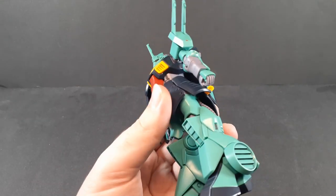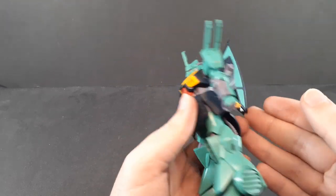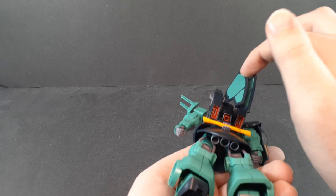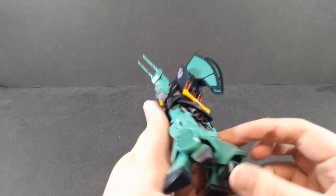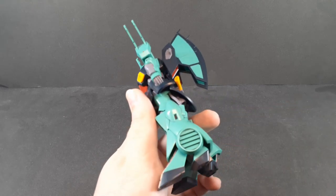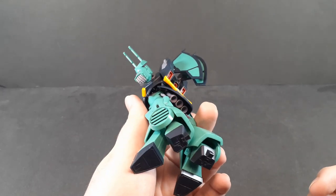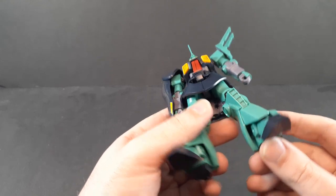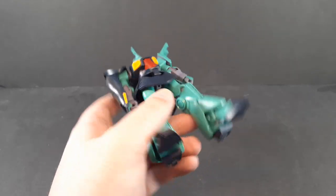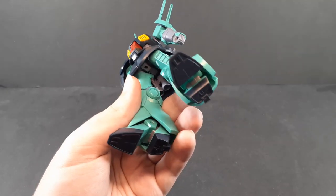Otherwise there's a little bit of paint to do but it's not crazy. It's pretty much the black on the inside of these vents on the back, black on the inside of this vent and the one on the side here — underneath those, not super necessary but it adds a little extra shadow and looks nice. And the gray here on the feet, which honestly isn't super noticeable but it is supposed to be there.